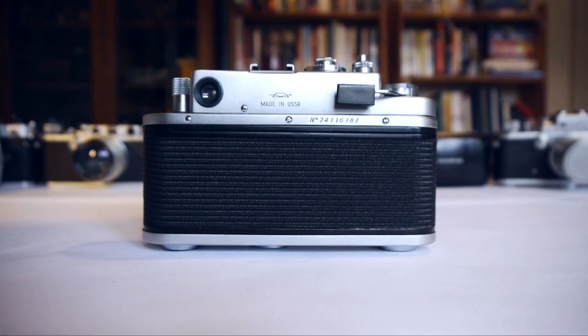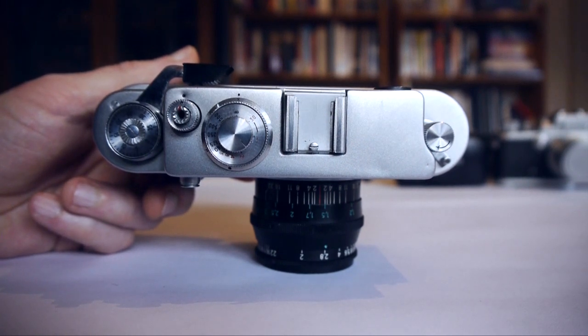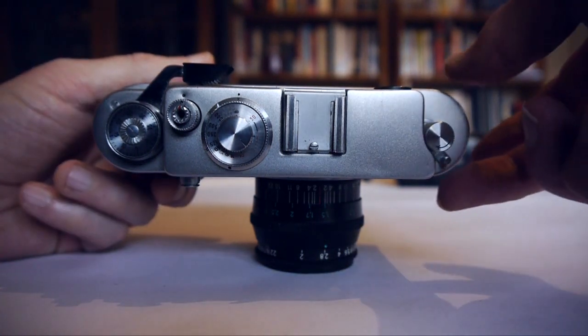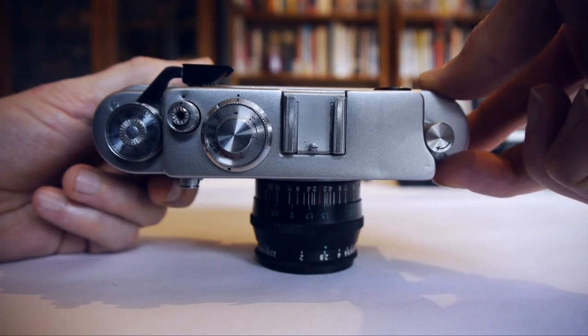Before we shoot we have to focus. This is a rangefinder camera, so the focusing mechanism appears through the viewfinder as a double image. When you turn the focusing lever, there's a double image moving sideways left to right and right to left — and the way you know you're focused is when those double images come together. There is also a diopter adjustment on this camera which focuses the viewfinder to your eyesight — that's this little lever here next to the rewind control. Simply move it back and forth while looking through the viewfinder to focus for your particular eyesight.